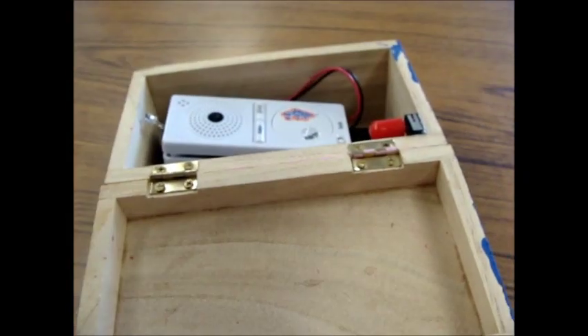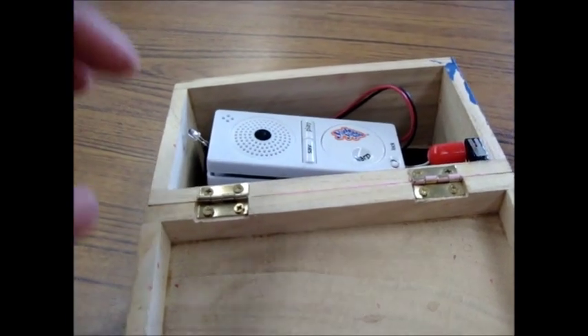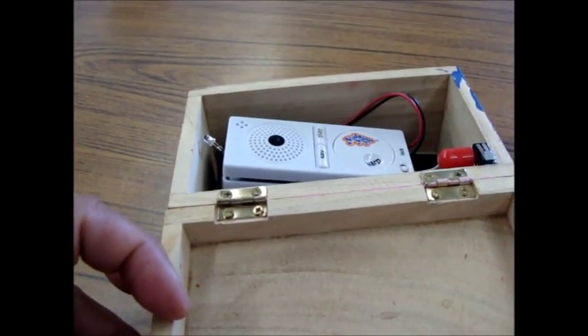Hey, keep up. Hey, keep up. Hey, keep up. Hey, keep up. So here's an example of what you can do with your hacked talking toy.